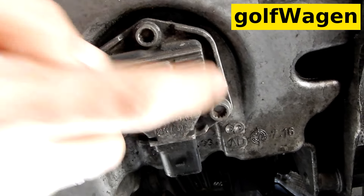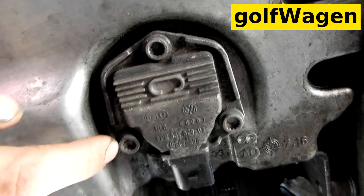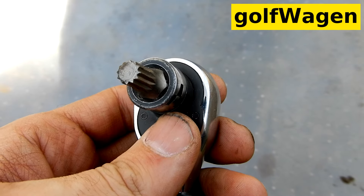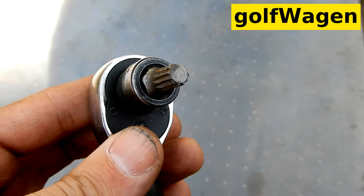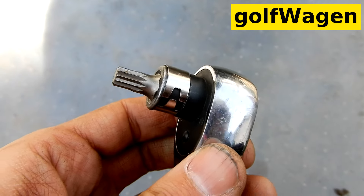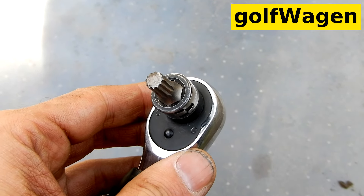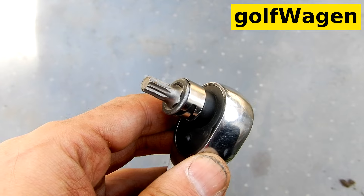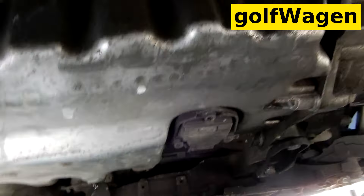And now three screws with hex number 8. M8, M8, 8. Skoda Octavia — size 8. Number 8.